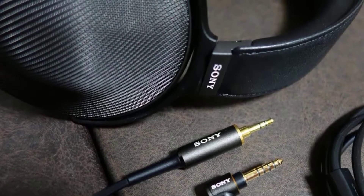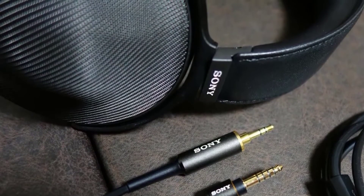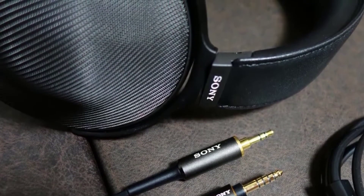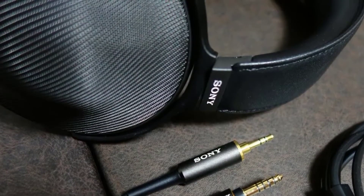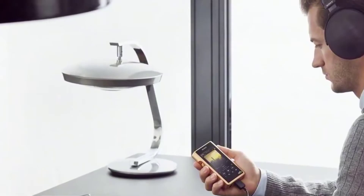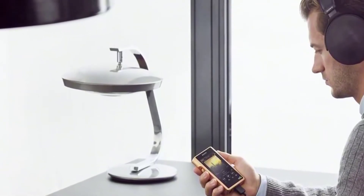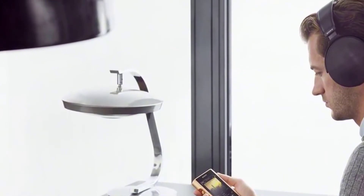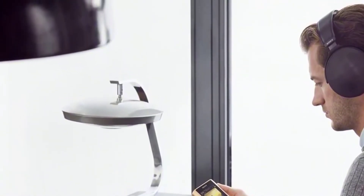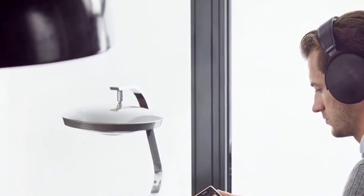I could easily wear these headphones for several hours. Because of their unique earcups, the MDR Z1R look great too. The shape of the earcups isn't only for design's sake — it's actually dictated by function, as it helps reduce unwanted resonance. Inside, there's an additional piece of acoustic filter made out of Canadian softwood fibers that additionally absorb and reduce the resonance.